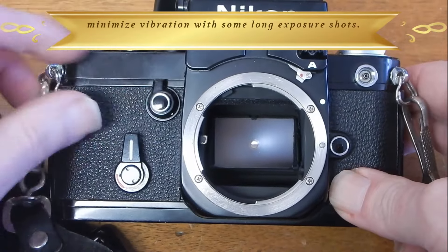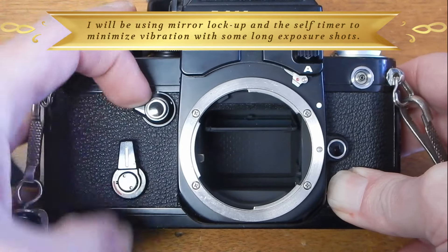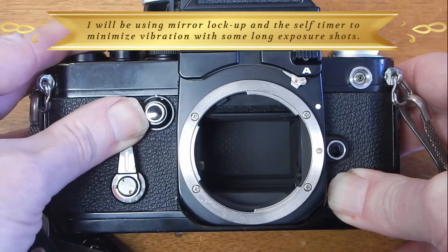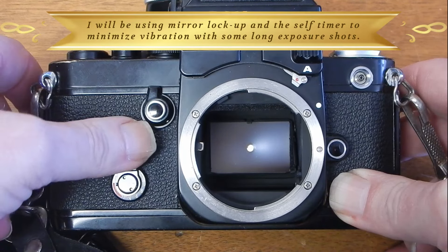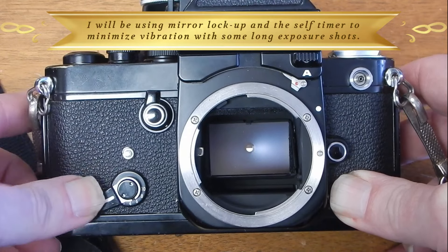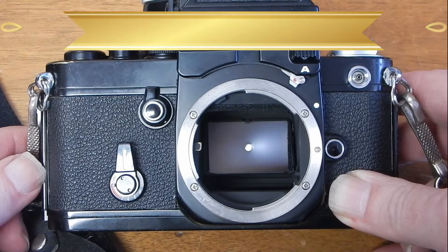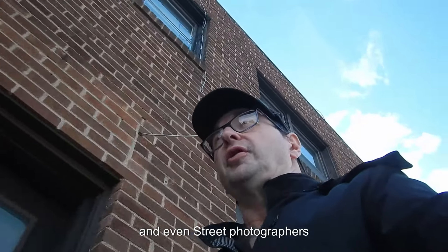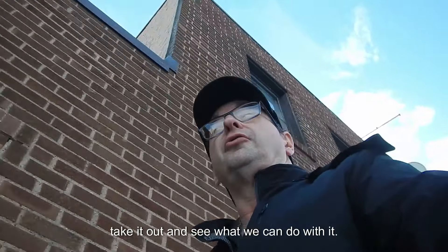Push that in and twist to lock up the mirror, and the other way to put it back down — utilizing the self-timer. The Nikon F2 has always been an extremely reliable camera and a popular one with photojournalists and even street photographers. So with the Nikon F2, let's take it out and see what we can do with it.